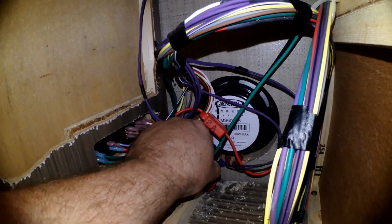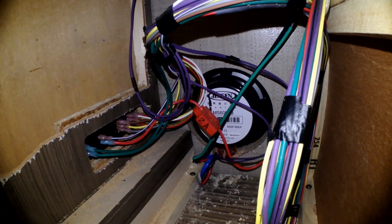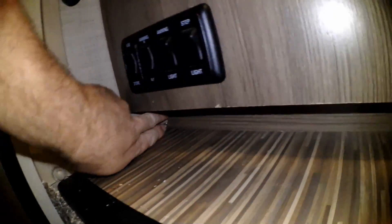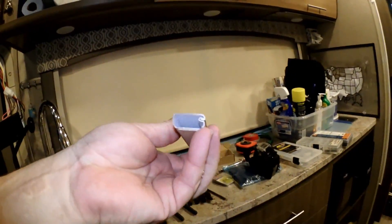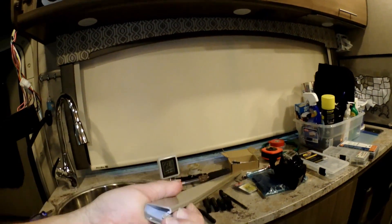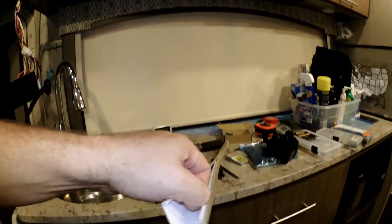This blue encapsulated cable set is what's going to run our monitor for our battery voltage. Coming out of that, we come over here and this is where it comes out right here, underneath this toe kick. These panels right here — this is nothing more than wire channel that you can buy at Lowe's, Home Depot, pretty much anywhere that's a big box store.